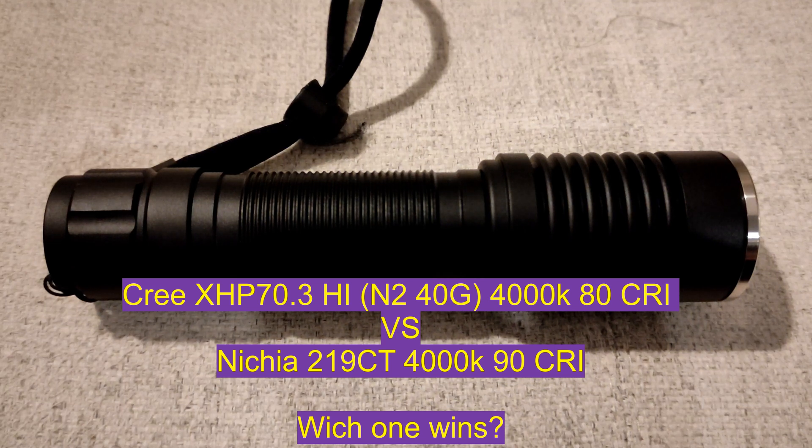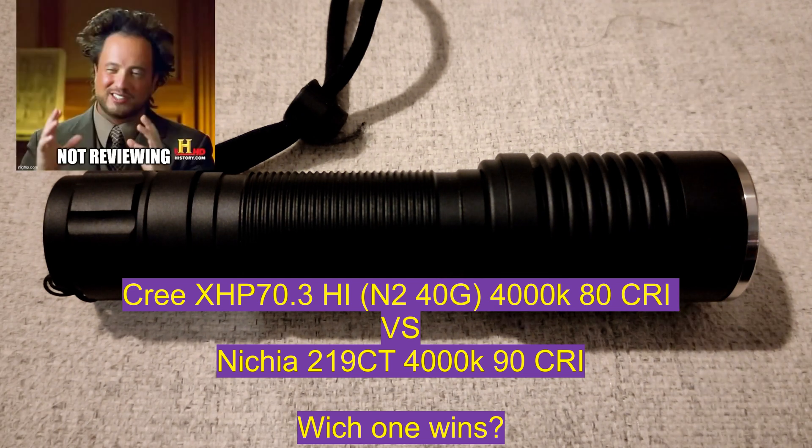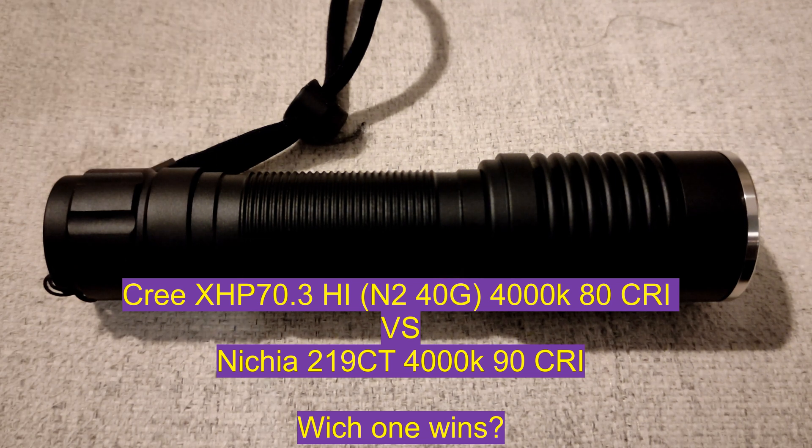Hey everyone, it's Chris here from Everyday Survival Gear, and today we are doing a tint comparison — not really a review — between the new Cree XHP 70.3 HI in a 4000K tint, 80CRI. The model number is N240G.